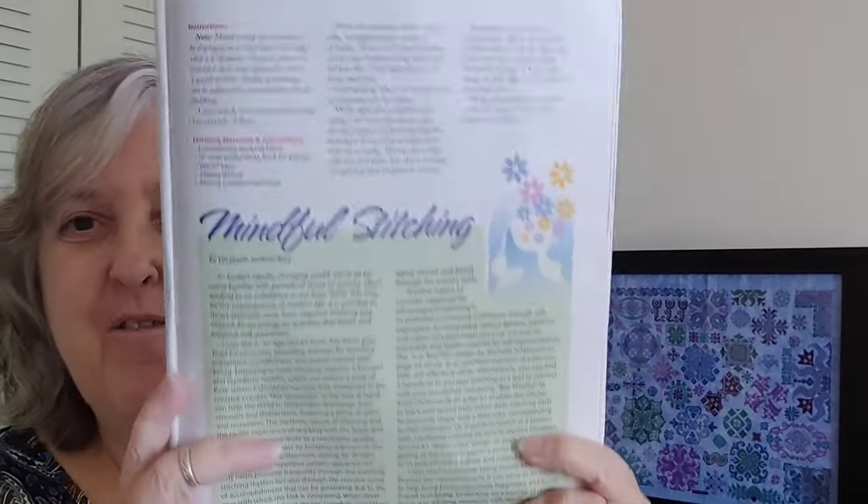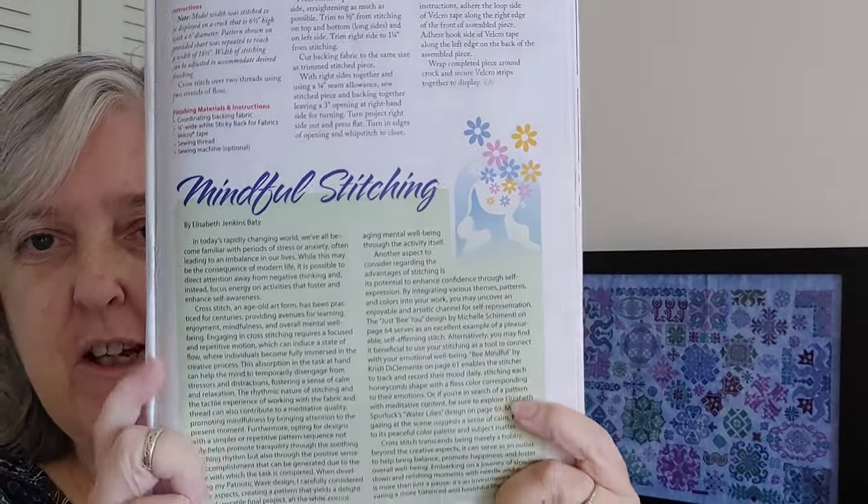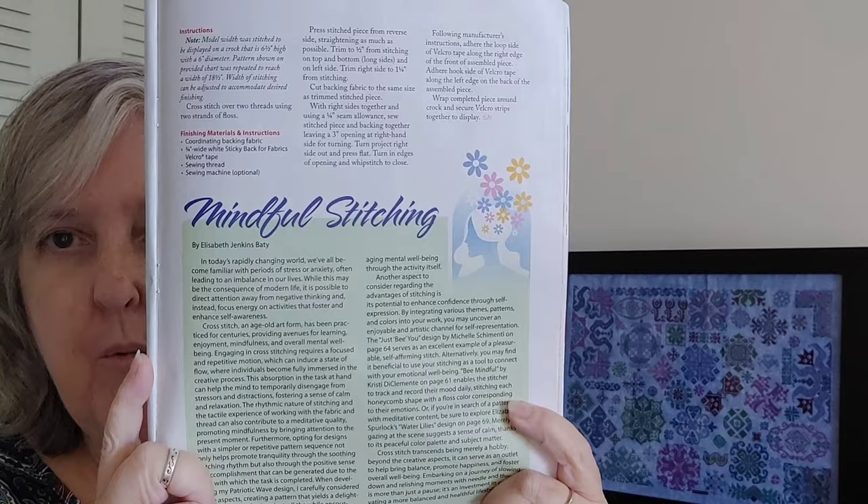Elizabeth Jenkins Batty also has an essay here called Mindful Stitching, where she talks about how we can relax through stitching and how it soothes the mind. I don't want to give too much away — I'd rather you read it yourself.